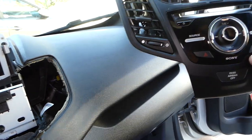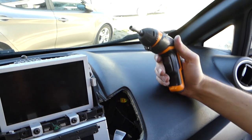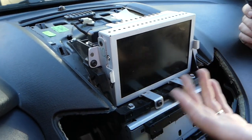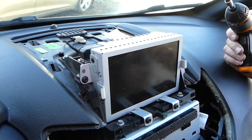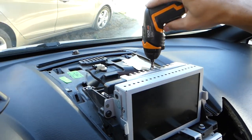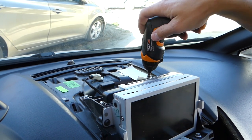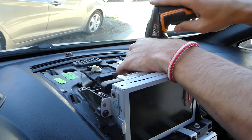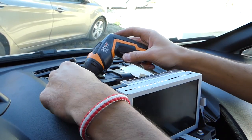For the radio now, we need a seven millimeter socket. We're not going to remove the screen — if you need a video for that, it only takes four screws with a T25. Right now we have to remove a few bolts with the seven millimeter socket — that's for the CD player part. One is out, one more.